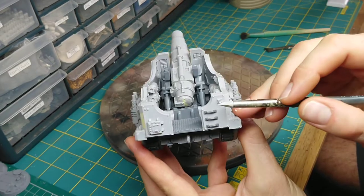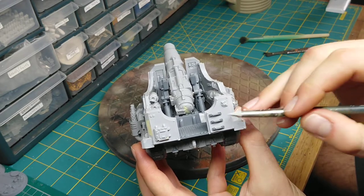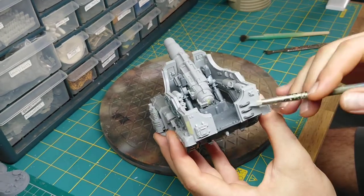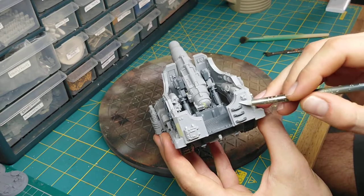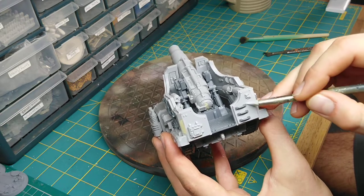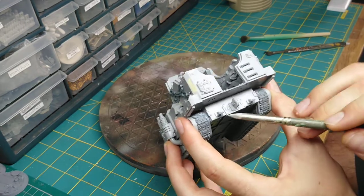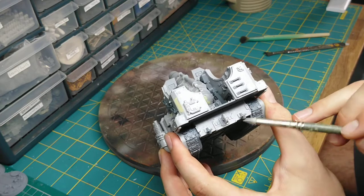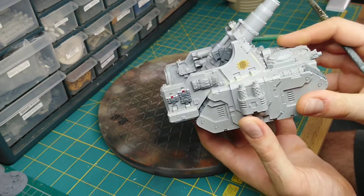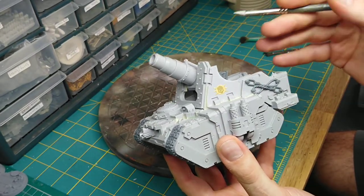I also added some rungs on the side here, just to make it a bit easier for our Astartes — our heroes — to climb on board. Obviously they could probably just lob themselves up there, but it might not always be an Astartes crew. Pretty much any opportunity to add a bit more depth to the model and create more shadows is always good. I added some toe lines at the bottom there as well, just to make it more of an all-round practical vehicle.